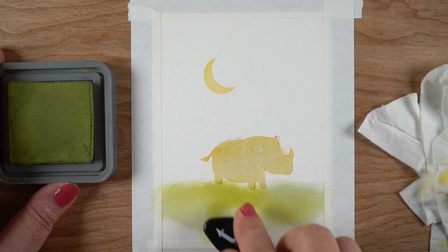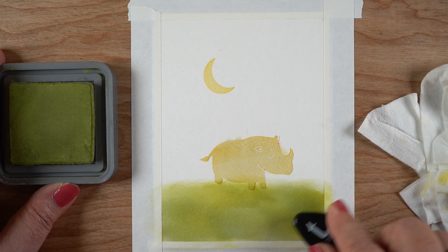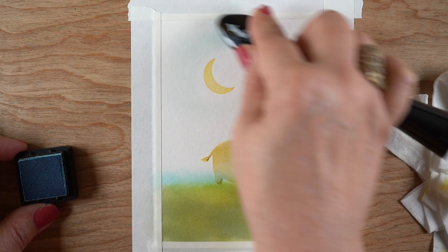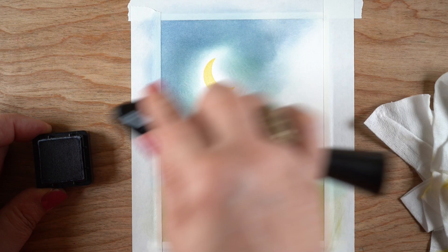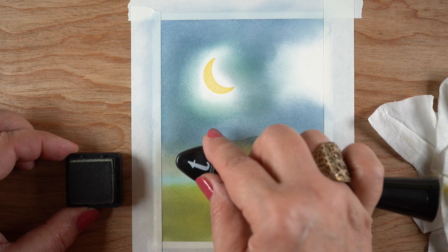Now let's get busy on the other card and do the inking of the background. You could easily stop after you get the inking of the background done and just do some doodling in the animal itself to create the elements you want in your monster. I do terrible inking work — in that bottom section I had some Bundled Sage still left in my blending tool, and when I put the Peeled Paint down there it made a little mess. So I decided to make this a darker blue — Stormy Sky is the other color I'm putting in the background to create a night sky.